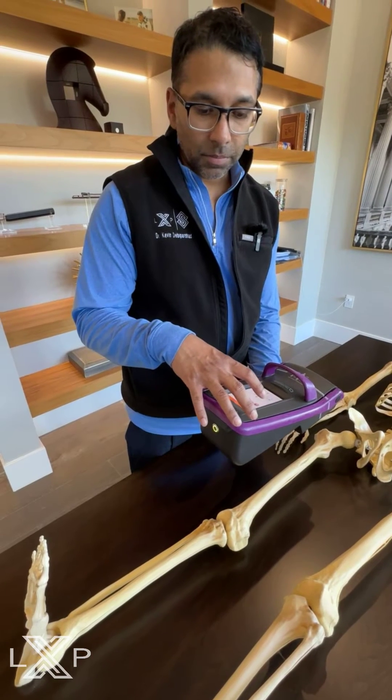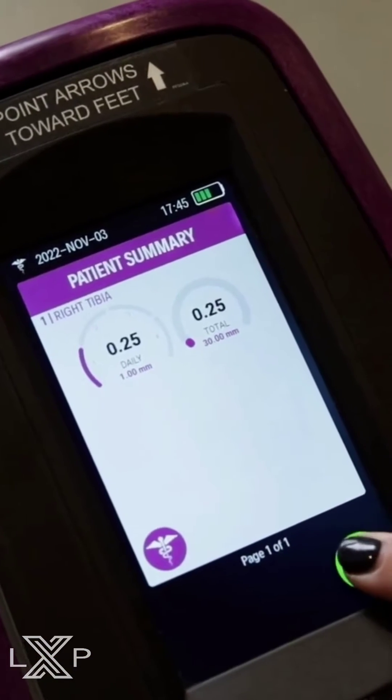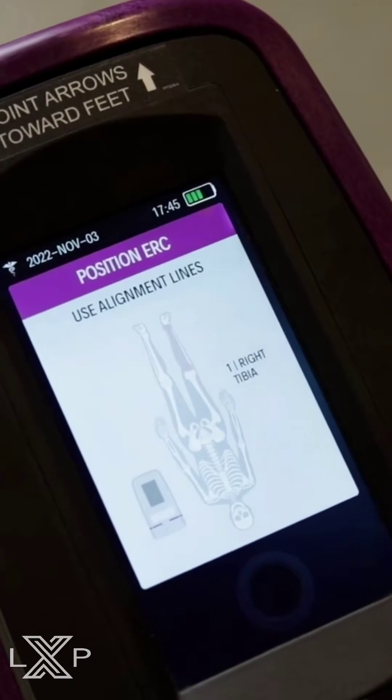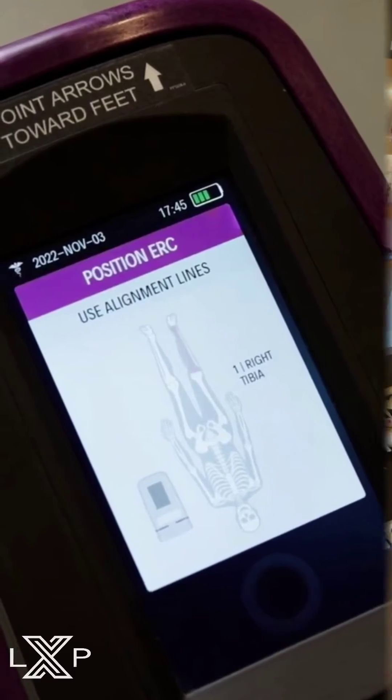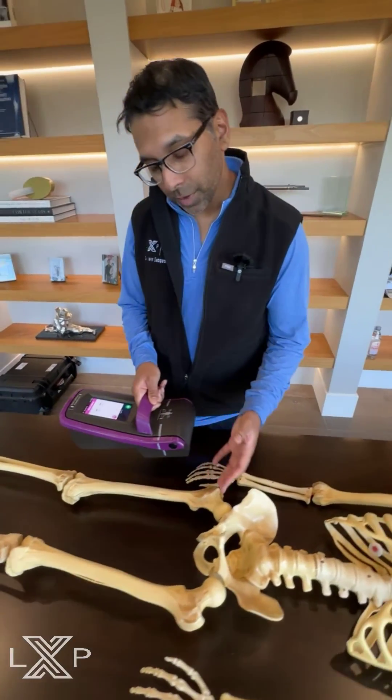That's then digitally monitored through the device itself, so it will track how much length the patient does, what sequence, and this will be programmed by the actual surgeon. The remote control is then utilized by the patient. It's very easy to use and it's available in different languages.